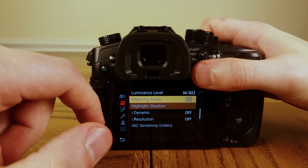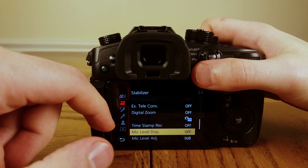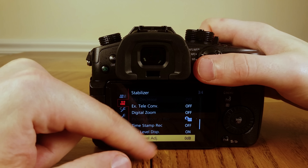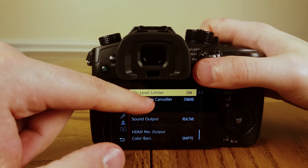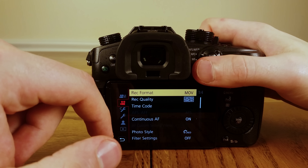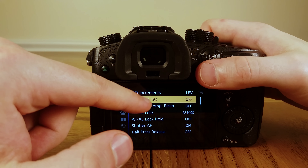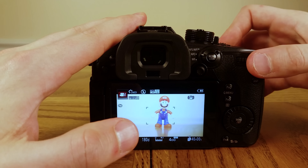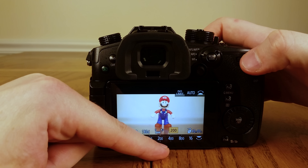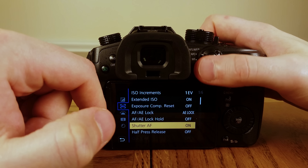Let's turn on Mic Level Display. I wouldn't mess with mic adjustment. Turn Mic Level Limiter off. For Exposure, turn on Extended ISO — what that does is lower the bottom ISO limit from 200 all the way down to 100.